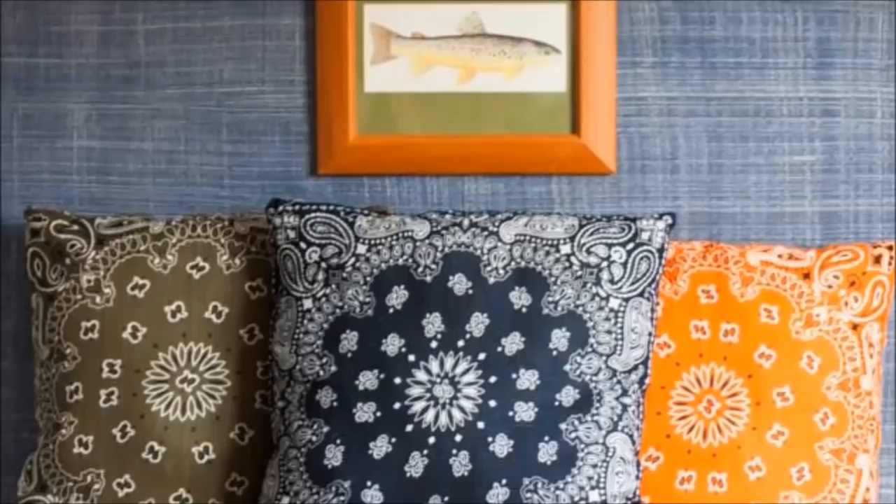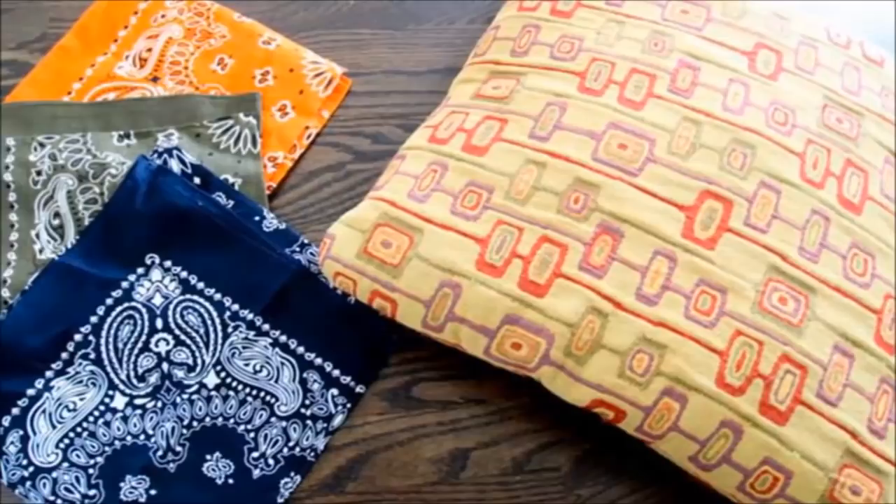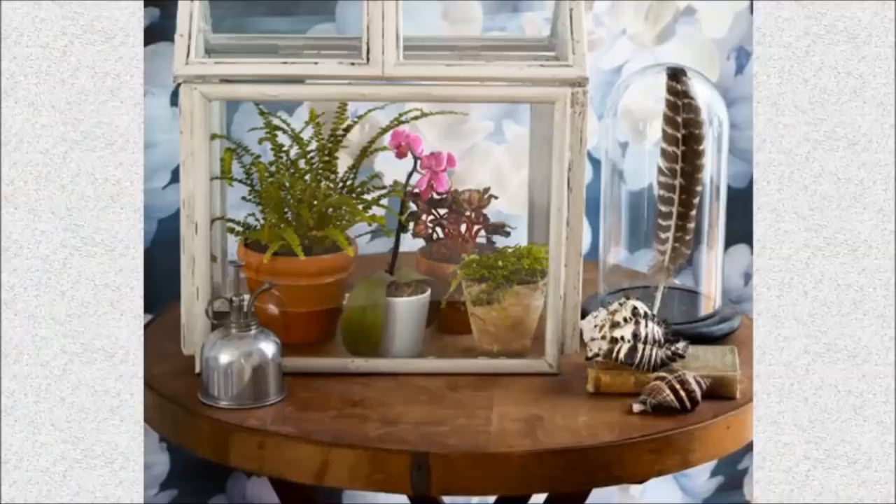9. Bandana Pillow: Looking for a way to recycle some old pillows that no longer work with your décor? Just re-cover them with some bandanas from the dollar store using a simple sewing technique.